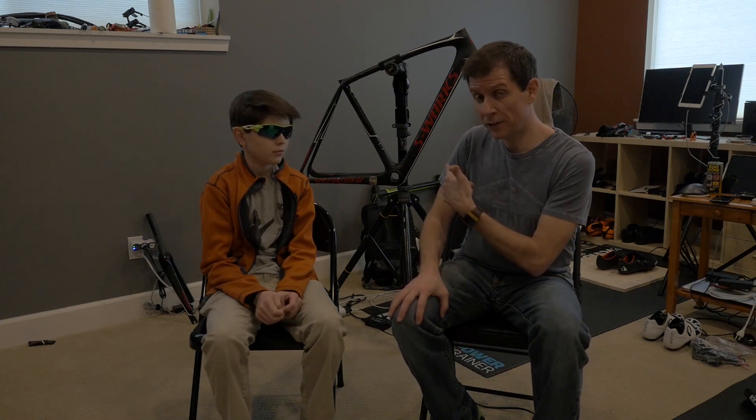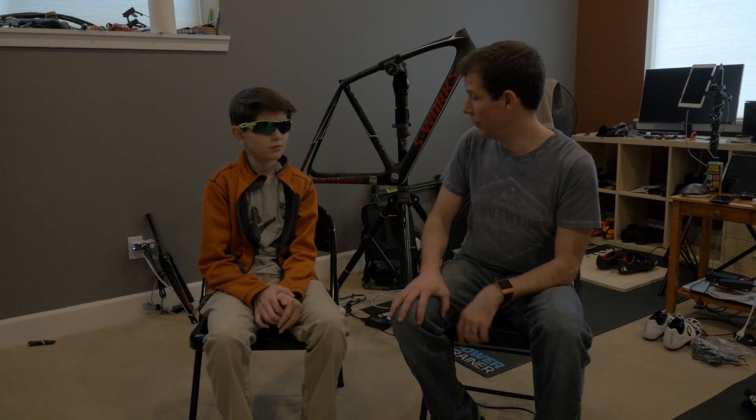Maybe check us out next time when I turn that into a lamp. Until then, thanks for stopping by. Go ahead and click like, subscribe, and share this with your friends. Thanks. See you next time.